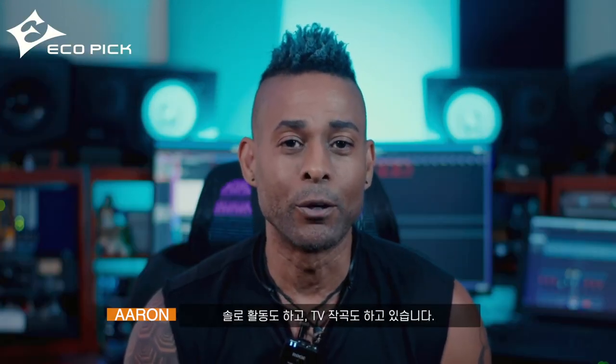Hi, my name is Aaron McLean. I'm the lead guitarist and music director for the band Air Supply. I'm also a solo artist as well as a TV composer.